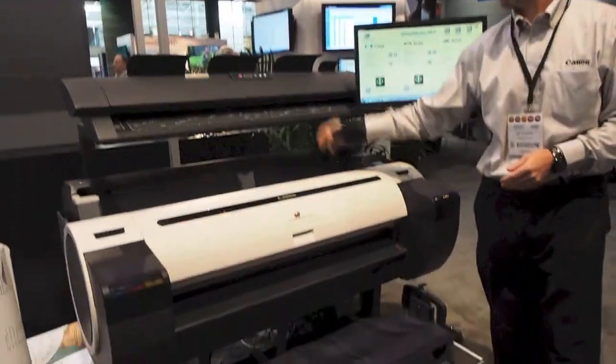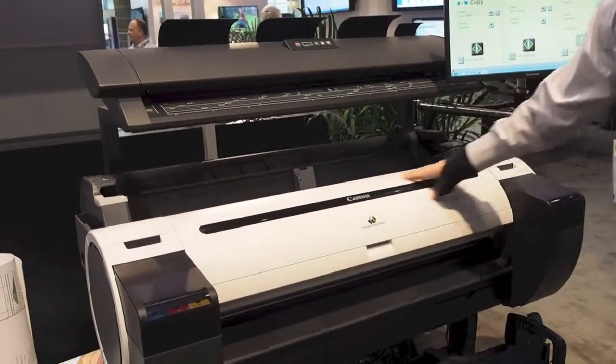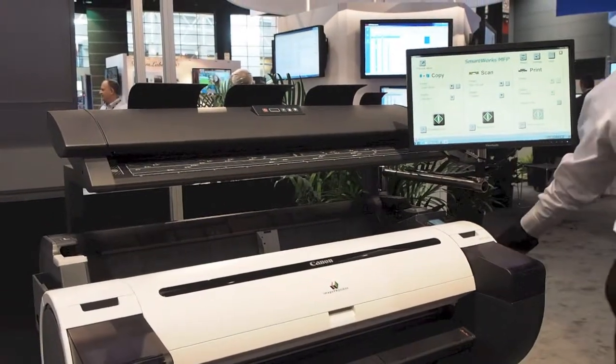Today, what we're going to look at is roughly a ColorTrek scanner, an IPF785 printer, bundled with a 22-inch display and an HRPC on the back.